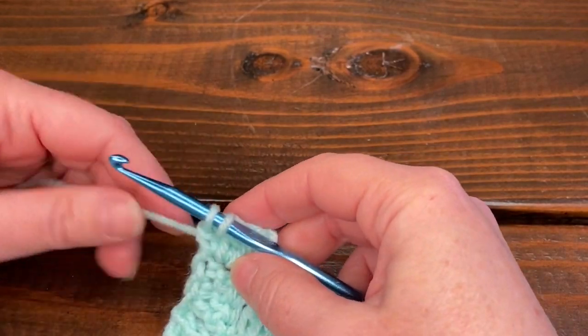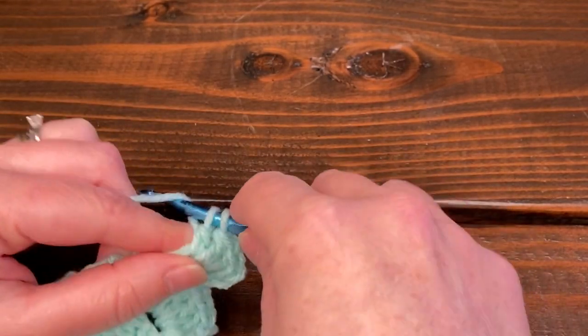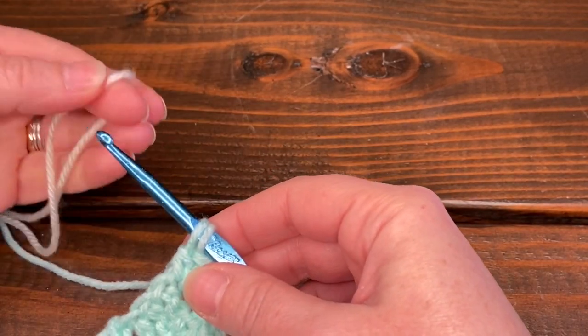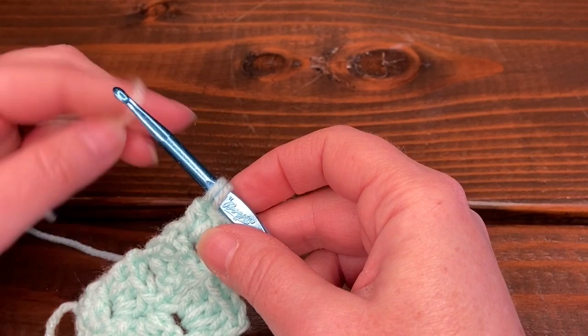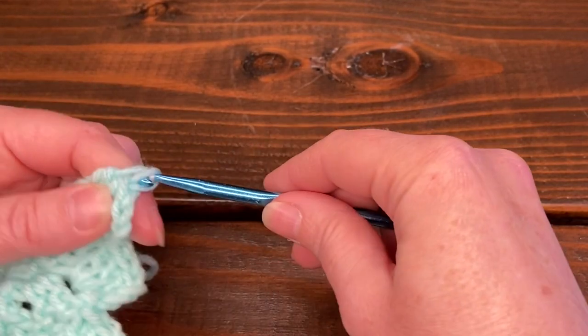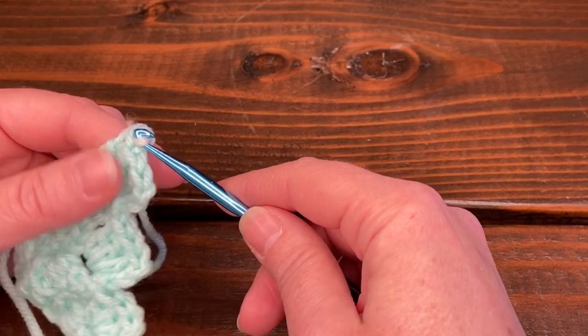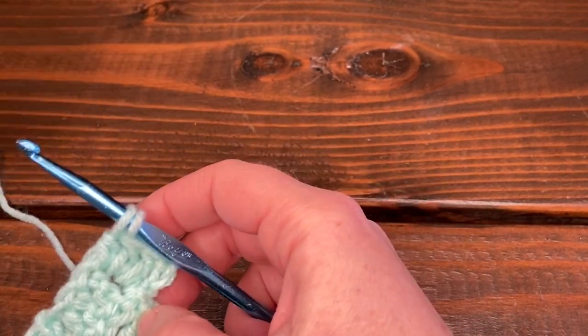On the last double crochet of your increase row, when you still have two loops on the hook before you pull through that last one, that's where you change color. Grab your new color, yarn over, and pull through — that's how you change color on an increase. I'm just going to stick with the blue for now.